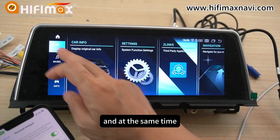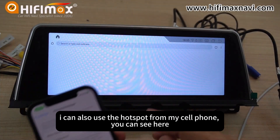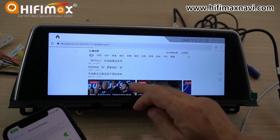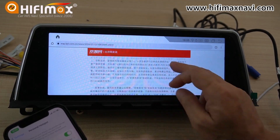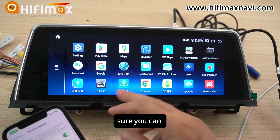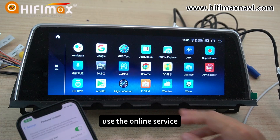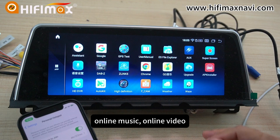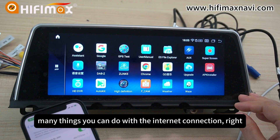At the same time, I can also use the hotspot on my cell phone. Everything is fine. You can use online services — for example, online navigation, online music, online video — many things you can do with the internet connection.